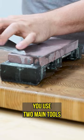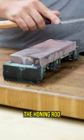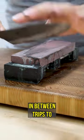We here at Sharp recommend you use two main tools to maintain your edges: one being the whetstone to sharpen your knife, and the honing rod to hone your knife in between trips to the whetstone.